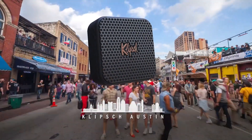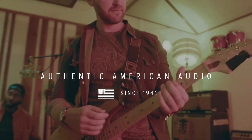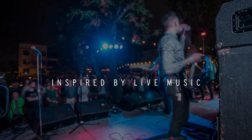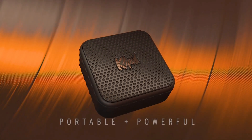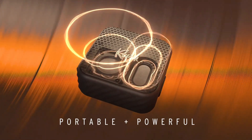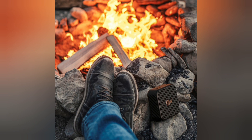All new Klipsch Austin portable Bluetooth speaker. Bring the energy and passion of the world's live music capital to the palm of your hand. Transport yourself. A mini but mighty 1.5 inch full range driver powers impressive audio output while dual passive radiators display deep, resonating bass.